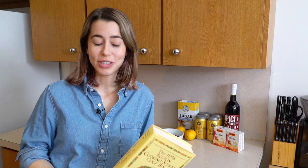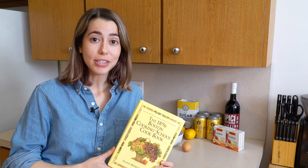Hi everyone, welcome back to my channel. Today we are going to be making gelatin desserts from a 125-year-old recipe.